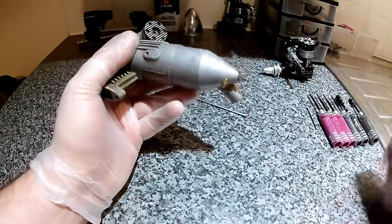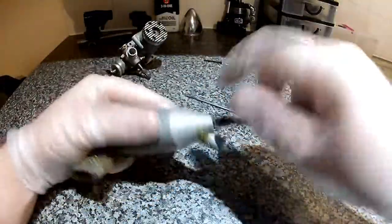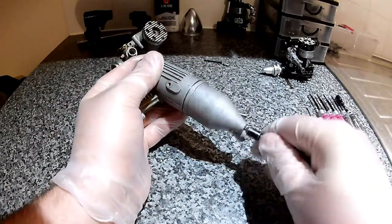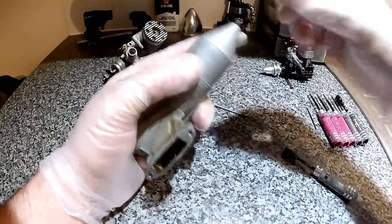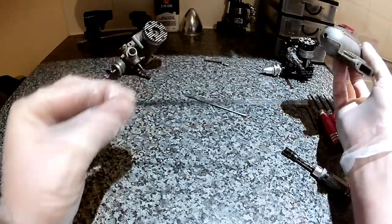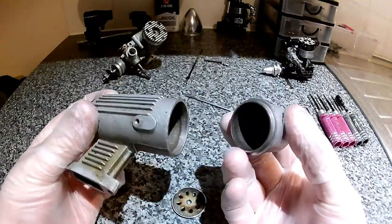And we'll strip down the silencer. Oh, that's tight. This has a good part. And there's a nut and a split washer. There's the through bolt with another split washer. Two halves of the silencer and a baffle.